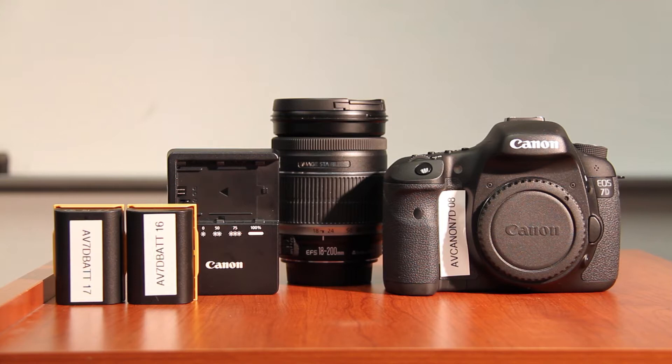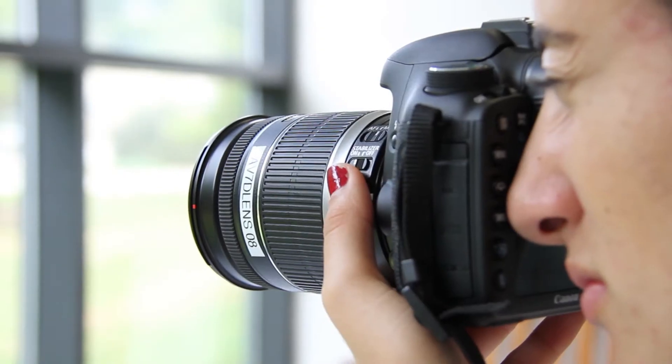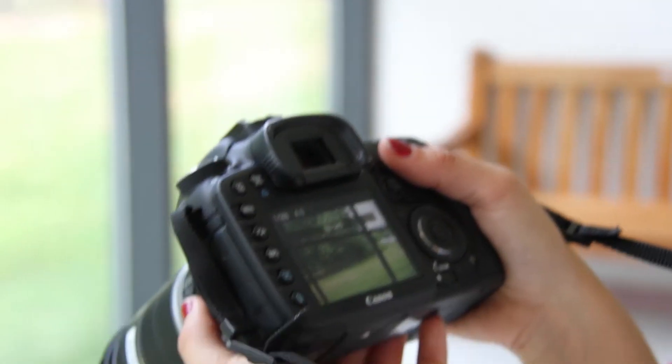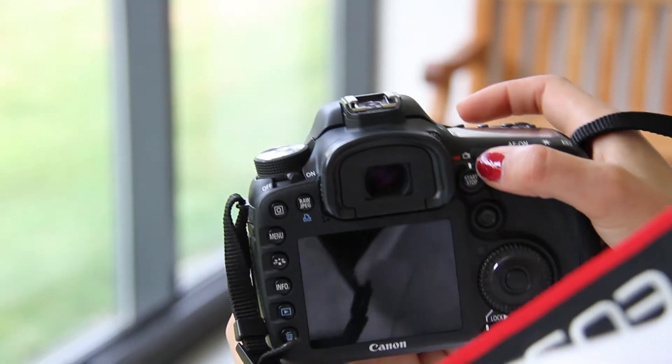All right, what's going on guys? I'm Kalani and I'm from the window, and this is the Canon 7D training tutorial. The 7D is what's known as a DSLR. DSLRs are capable of capturing stills and film, but in this tutorial we'll be going over the film portion of this camera.